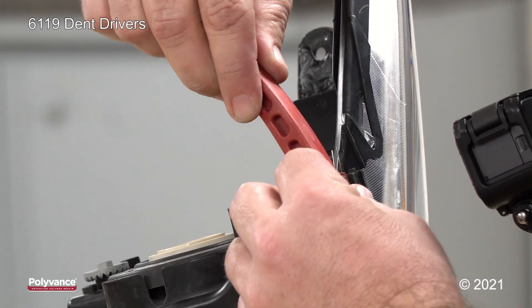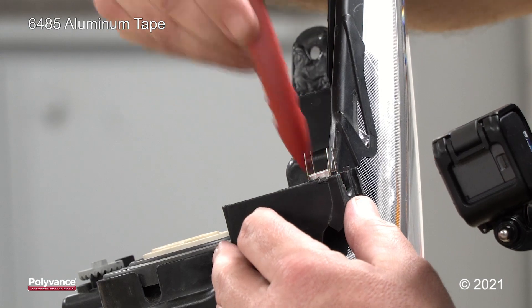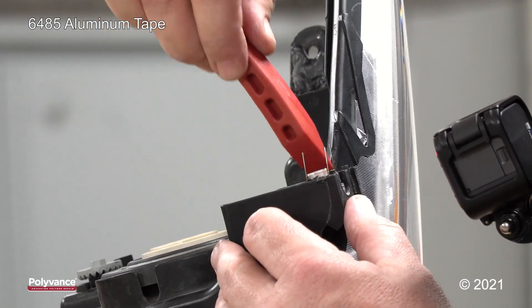Use our dent driver to squeegee the tape onto the back side of the tab so that we can weld the front side.